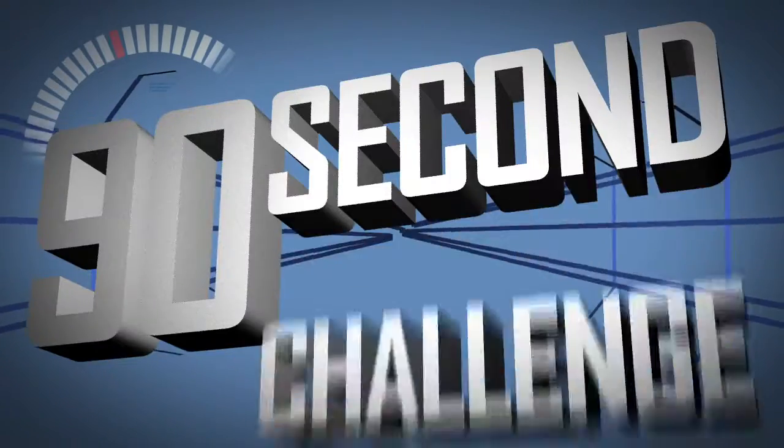Hey guys, for today's 90-second challenge, I'm gonna be designing a new fruit. 90 Second Challenge! Alright, Gabriel, you've got 90 seconds to think into existence a new type of fruit. You ready? Yeah, I'm ready. Alright, 3, 2, 1, go!